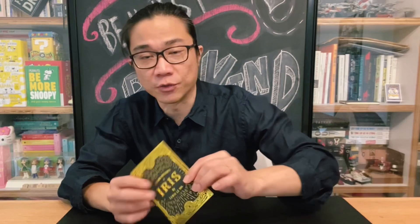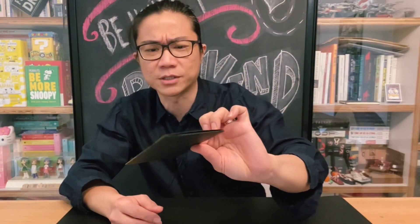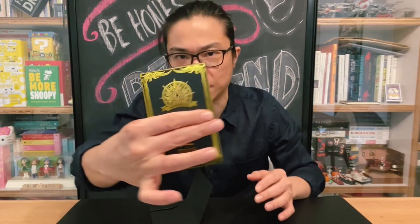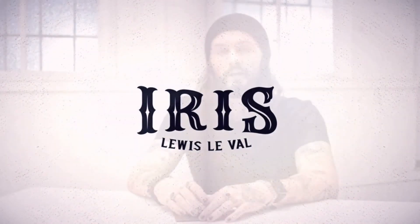So what do you get when you purchase Iris? The 1914's packaging is just so beautiful. It comes in this little folder. Inside the folder, there is another envelope, and on the envelope you will get the links to the instructional video. The instructional video runs for just over an hour — about an hour and ten minutes or so. On the video, you get to watch the full performance video, and after the performance, Louis takes you through the method, the handling, and introduces you to the cards used for the routine.